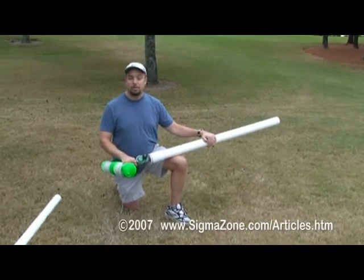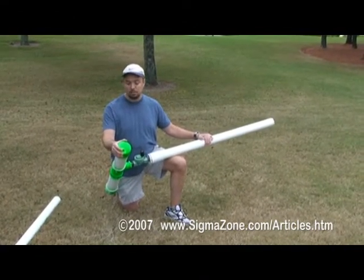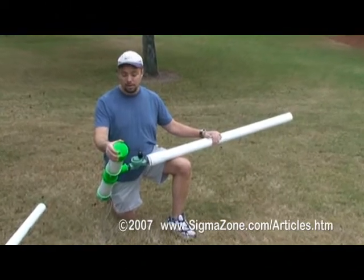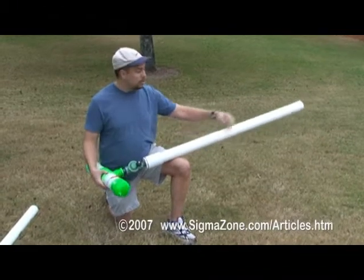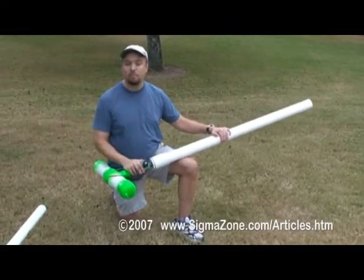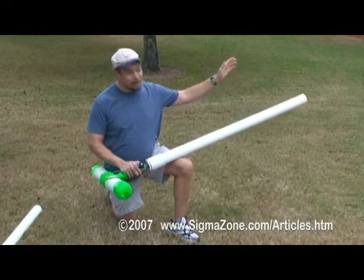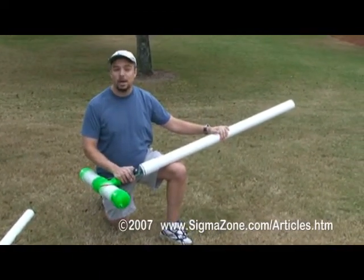The way the potato cannon works is you pump up the compression chamber — you can use any bicycle pump or other air source. After you've pumped it up to a certain pounds per square inch, you put a projectile in the barrel. Then you apply a certain voltage, which will open the valve, and out goes your projectile. Pretty simple design. But how do we optimize it?